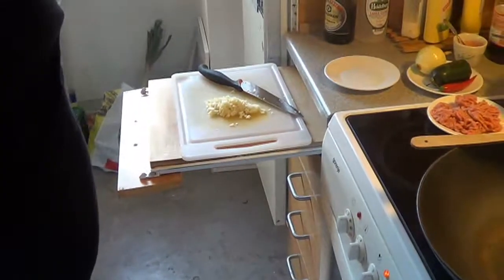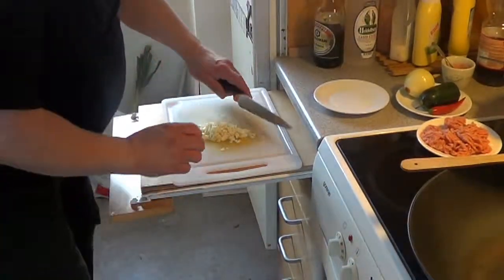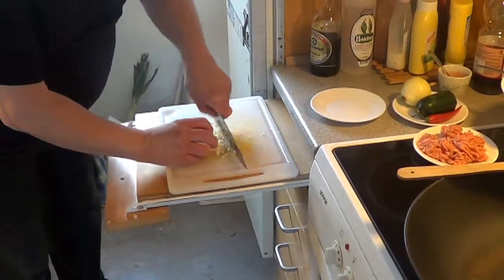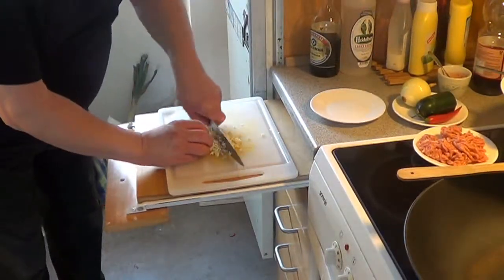I wash them here. First I have some garlic I have to chop. And this I will fry together with some onions also.